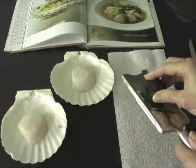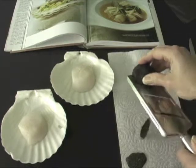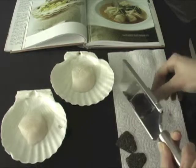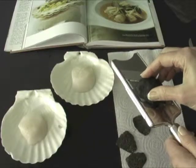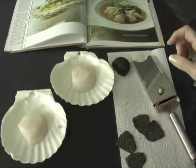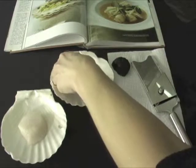First I will get a few thin slices of the truffle. The recipe calls for one slice in each scallop; however, since I have large scallops, I think I'll put two slices.